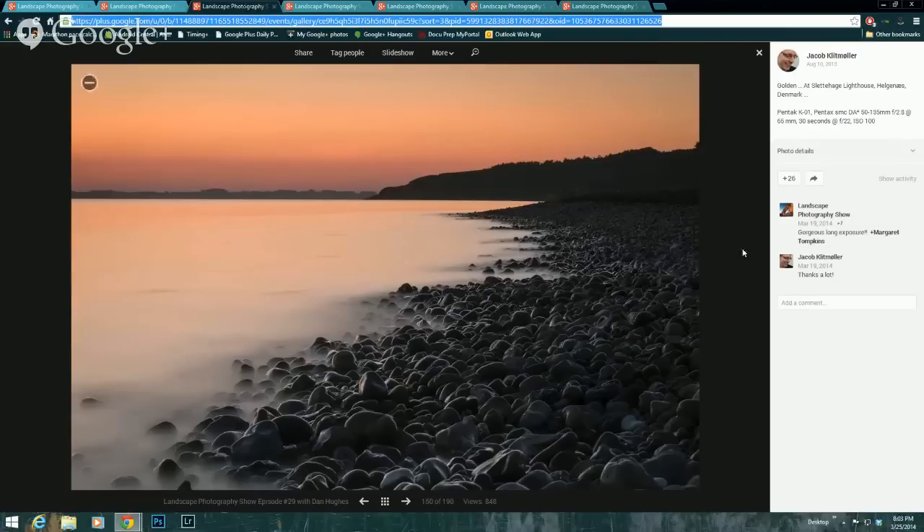There were a lot of great interpretations of depth of field in the event. My pick is Jacob Kritmula, and I chose this for the strong, really sharp foreground — it holds detail most of the way down into the frame. I love the colors, the composition, and the long exposure effect. Yeah, beautiful.